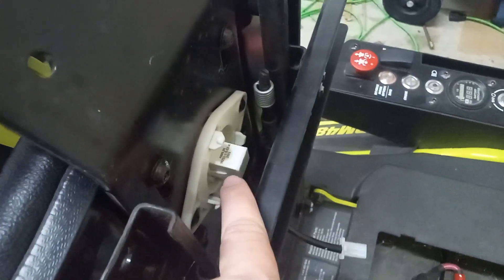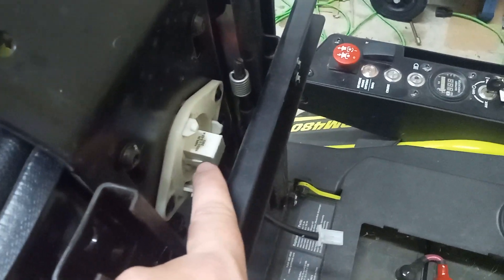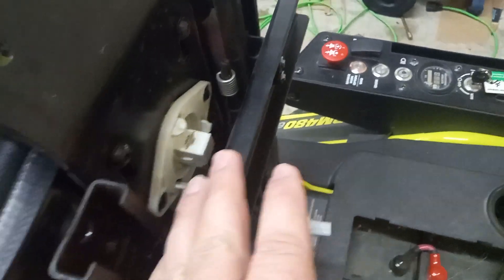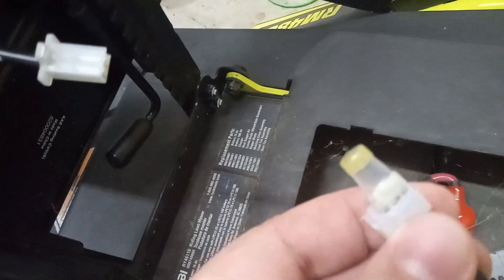Here is a short video — quick and easy — on how to deactivate the safety switch on the bottom of your riding mower seat. This is a pressure-sensitive switch; when you sit down it closes the circuit. This is your connector and this is the other end of that connector.